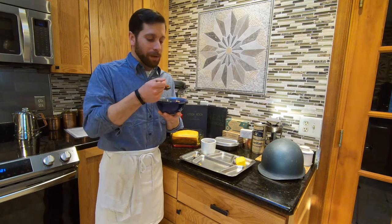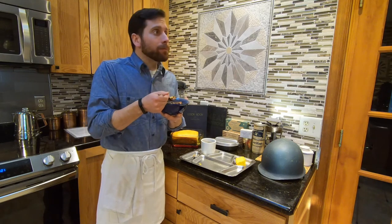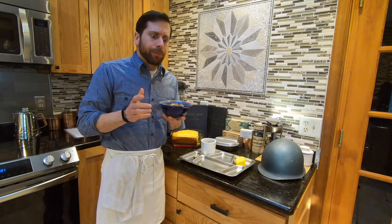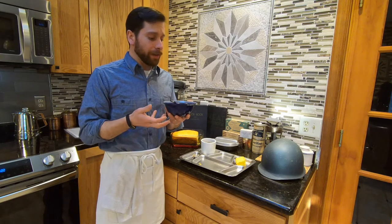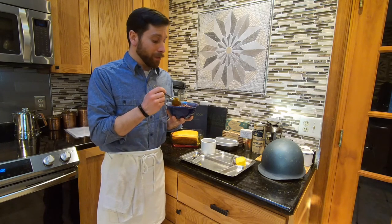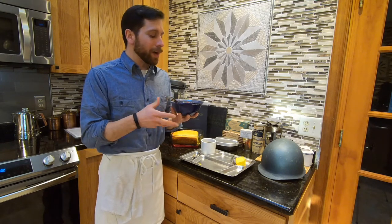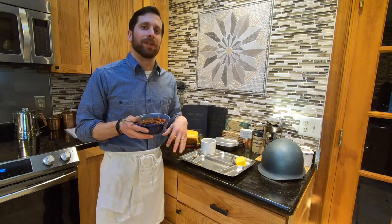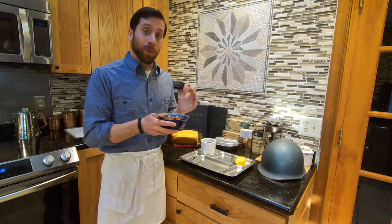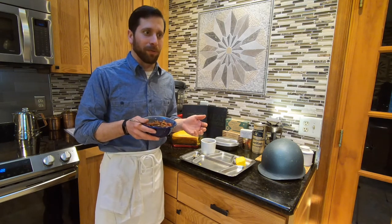It's actually not bad. It's your basic chili, full of a lot of flavors. I'm sure that if you had some freshly dried chilies to put in there, it would be a whole lot better. It may not compare to some of the chilies down in Texas, but for World War II standards, it's hot, it's filling, and it has a bit of flavor to it, unlike some of the other meals which are just flavored with salt and pepper.